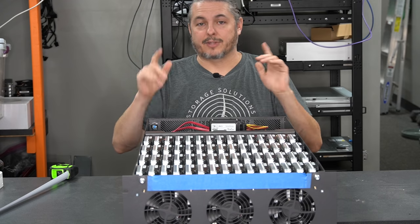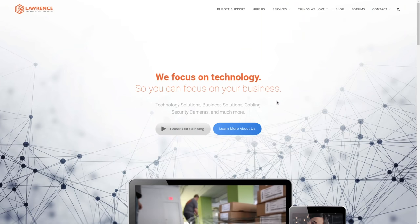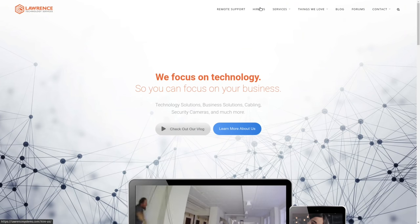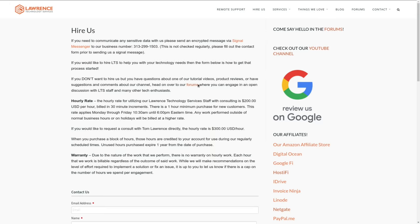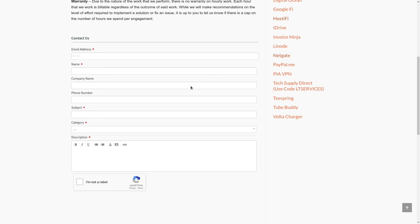Before we dive into these details, if you want to learn more about me and my company, head over to LawrenceSystems.com. If you'd like to hire for a project such as setting up storage and storage consulting, there's a Hire Us button right at the top. If you want to support this channel in other ways, there are affiliate links down below to get you deals and discounts on products and services we talk about on this channel.